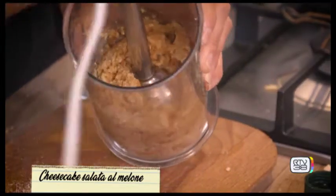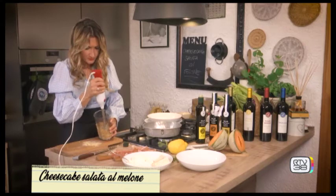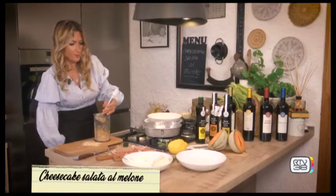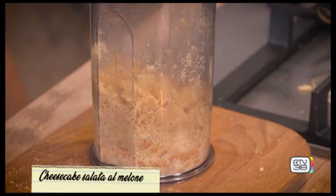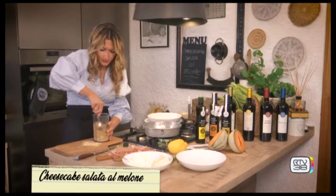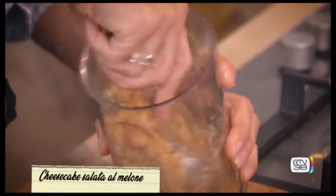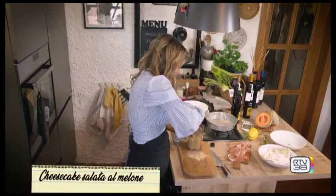Ci siamo. Se rimane anche qualche pezzettino è perfetto — è gradevole sentire la parte più croccante. Tolgo il residuo all'interno del braccetto; qualche pezzettino è rimasto intero, e ci piace, perché così sentiamo anche con cosa è stato composto la nostra base, ovvero il tarallo.